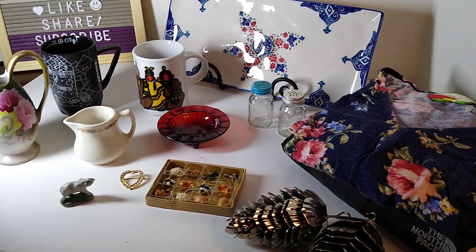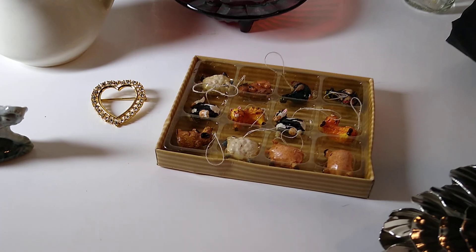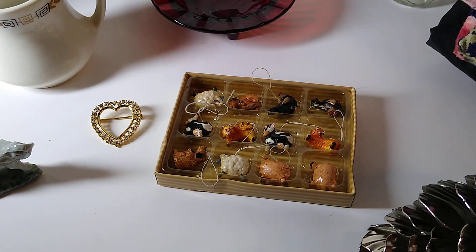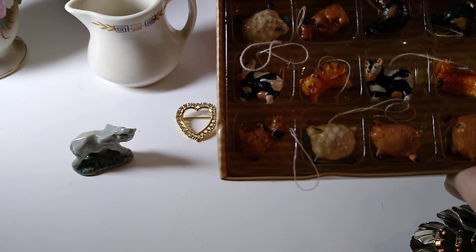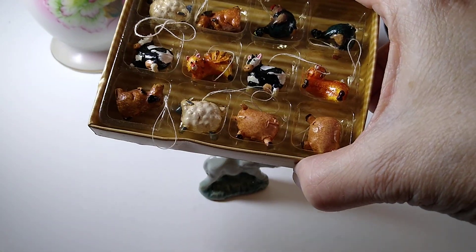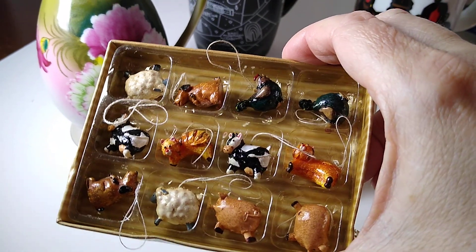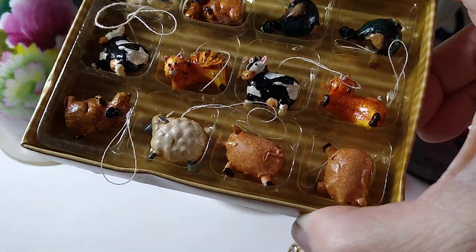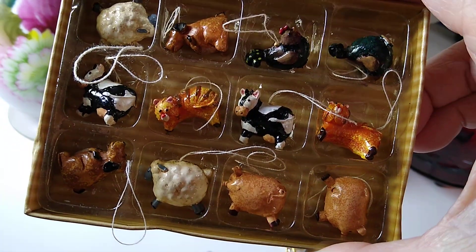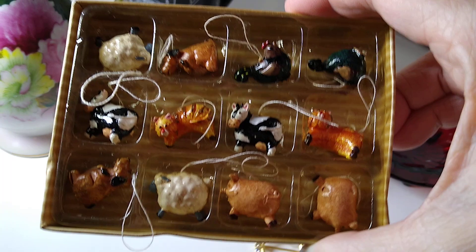Lots of little things sold, not anything really big or major, but let's start right here with these miniature resin farm animal ornaments. There's a set of 12. They're made by Darice and they're 0.5 inches tall. These sold for $10 plus $6 in shipping and I believe I got these for about $1 or $2 at the Mosquito Lake rummage sale. There's a little sheep, pig, cat, cow, rooster, and a dog — a couple of each.